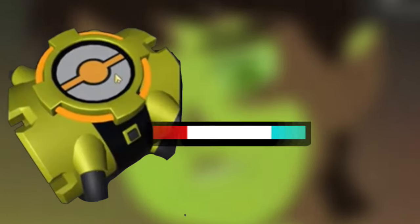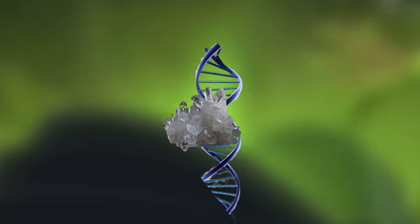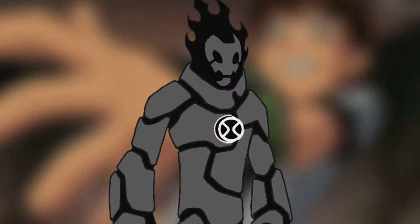ChronoTrix contains quartz crystals, but there was a side effect when putting the crystals in ChronoTrix. It caused a malfunction in DNA samples, causing them to look different.